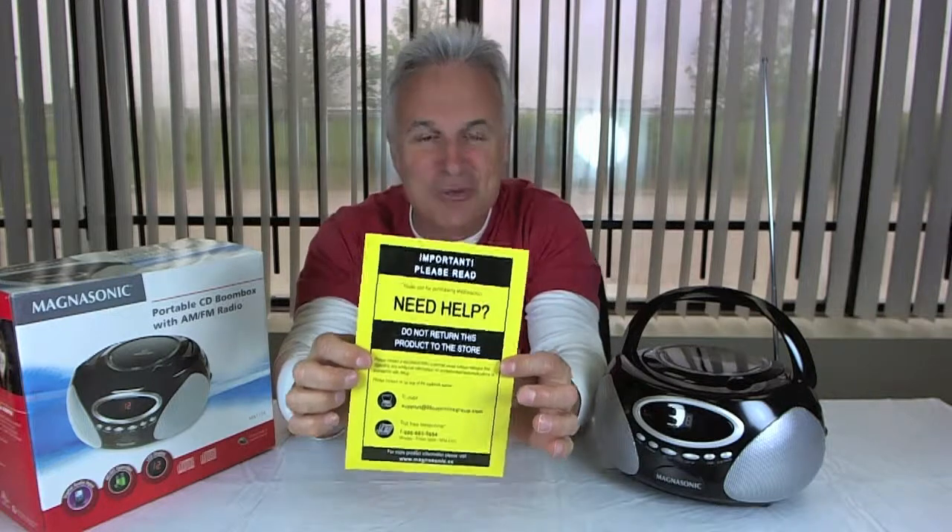The price point can't be beat on this — good solid unit. It also comes with a support sheet so that if you have any trouble with it, you can call the number on the sheet. Check it out on today's Deal of the Day at overruns.com.